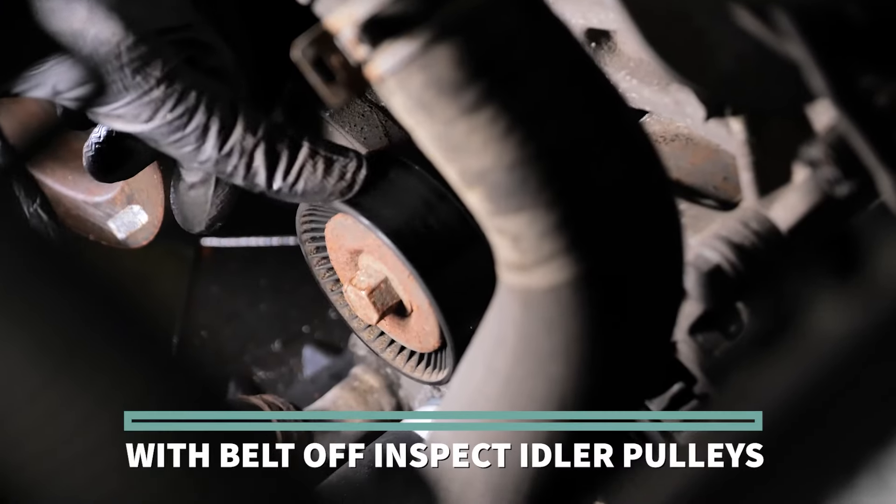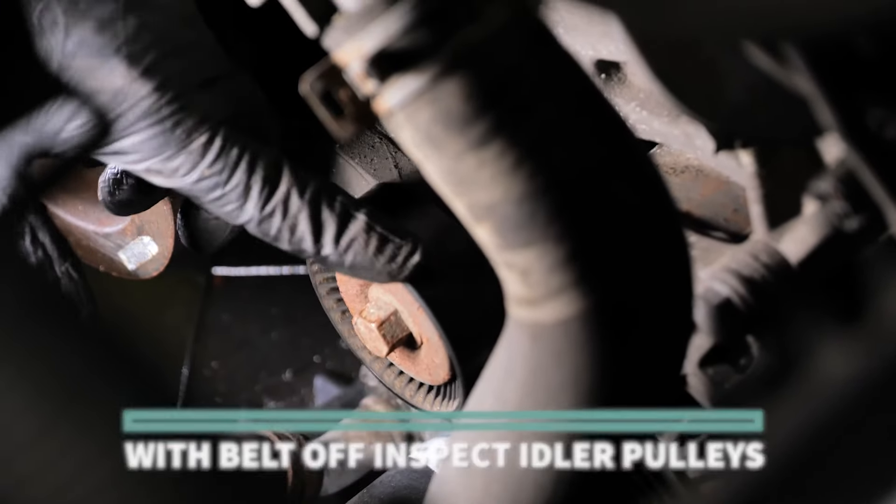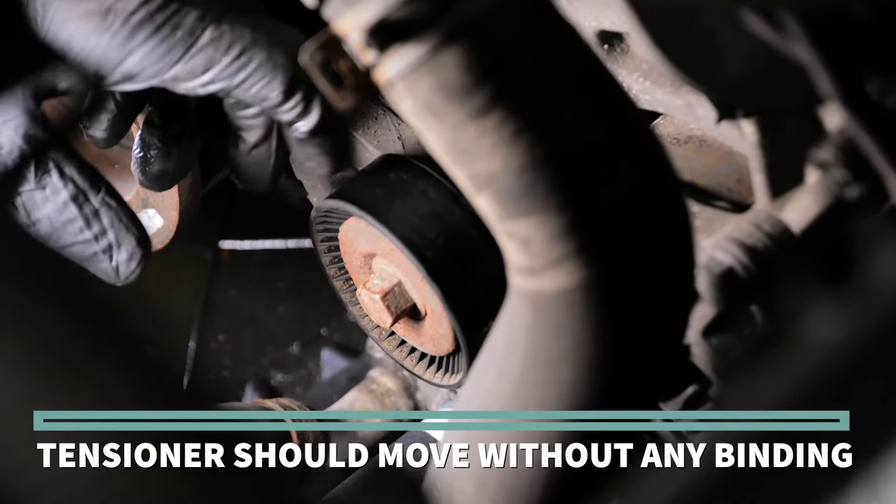With the belt off, inspect the idler pulleys to make sure they turn smoothly. Also, the tensioner should move without any binding.